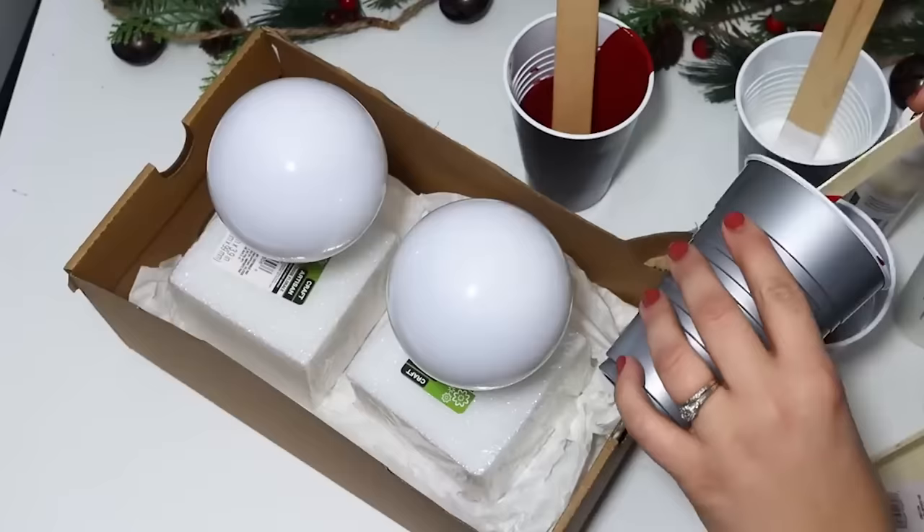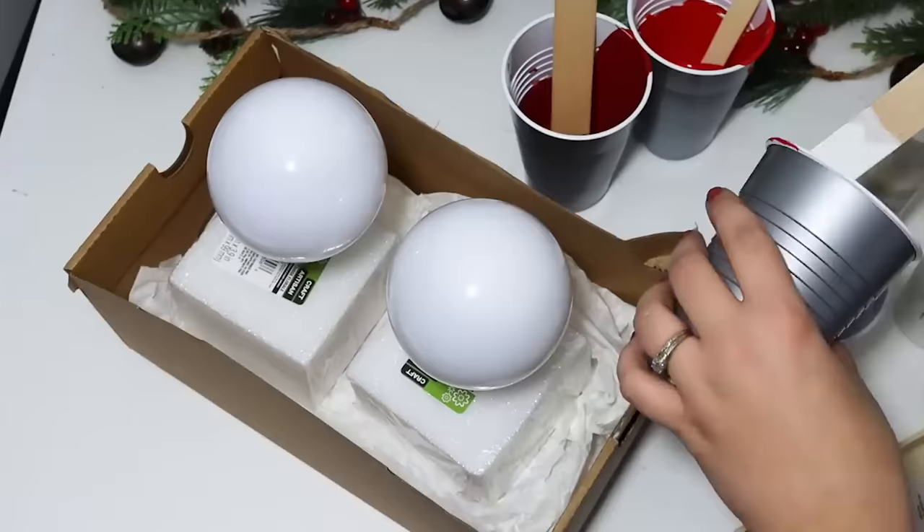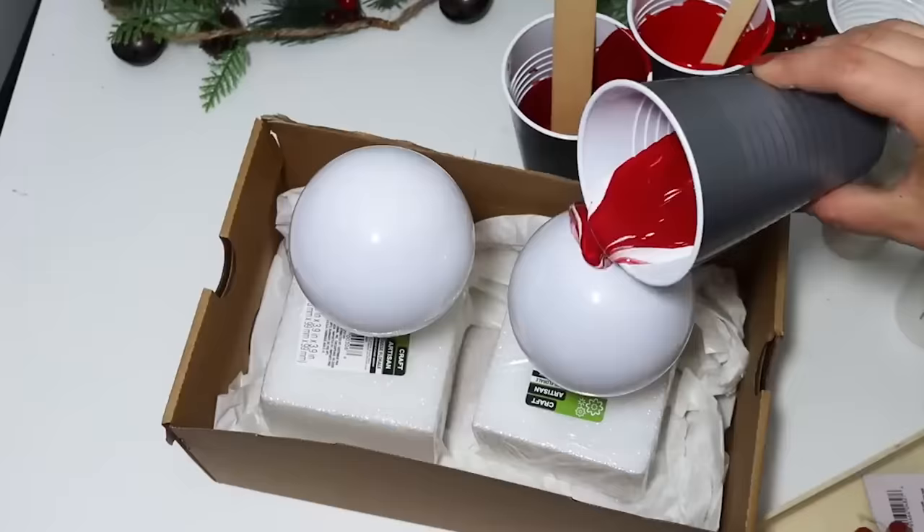Let me know if you've tried any paint pouring techniques. I know a lot of people do it over canvases, and I've never really taken the time to do it with everyday artwork. But it was super fun for Christmas and something you could do for any holiday or color style for your Christmas trees.